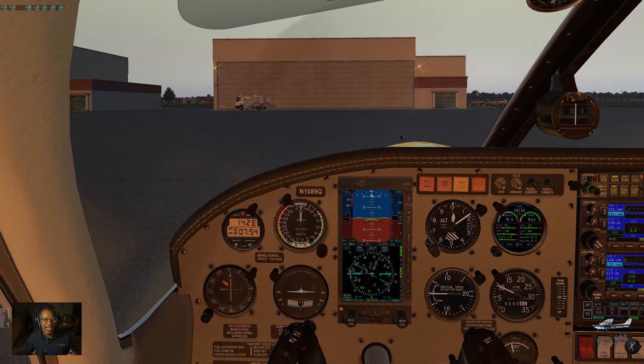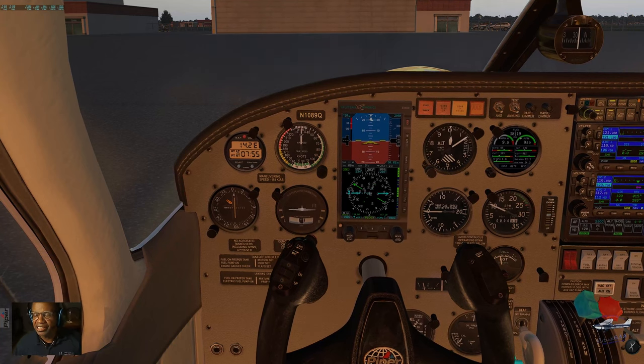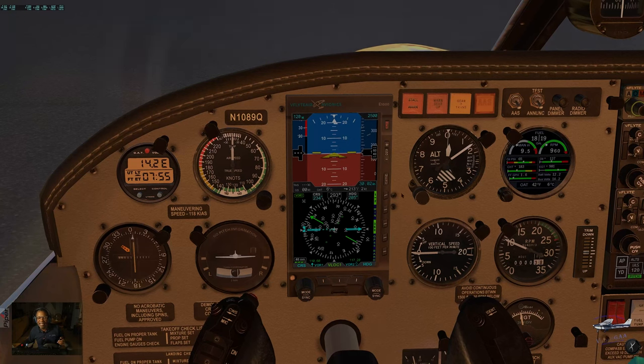Let's get the ATIS. Richmond ATIS Information India, 1100 Zulu. Wind 220 at 5, visibility more than 10. Sky conditions 3,100 feet. Temperature 5, dew point minus 1. Altimeter 30.03. Arriving runways 16 and 20, departing runways 16 and 20. Advise on initial contact you have India. Altimeter is 30.03 — let's get that dialed in on the digital altimeter.